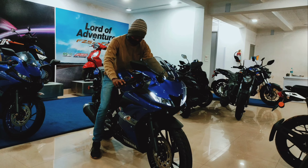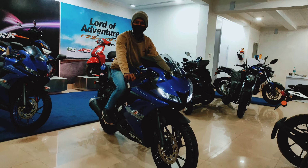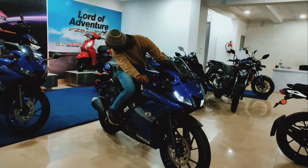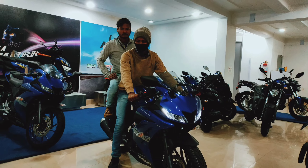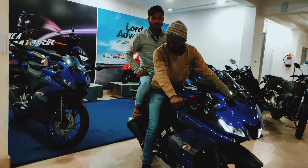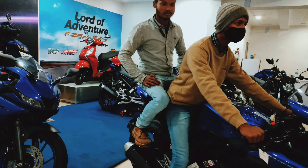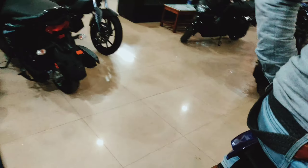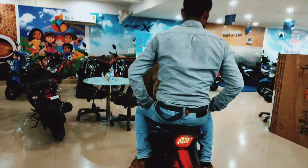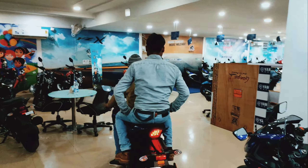Now let's look at the sitting posture. We've been sitting on the bike and you will see the same R15 posture. The seat is flat, the same as the R15. No extra padding has been used in it.